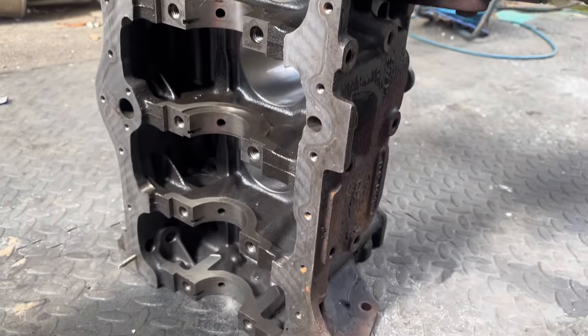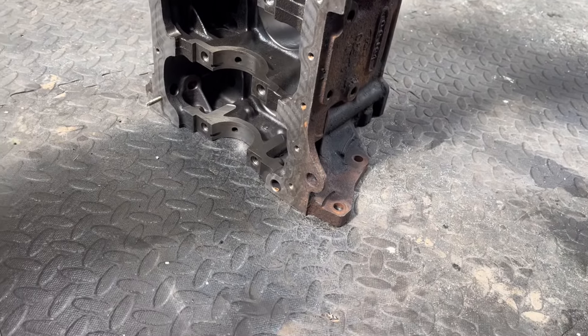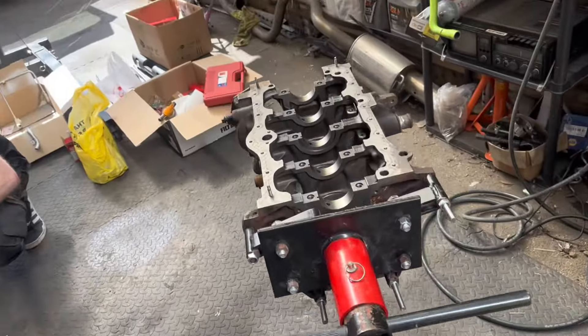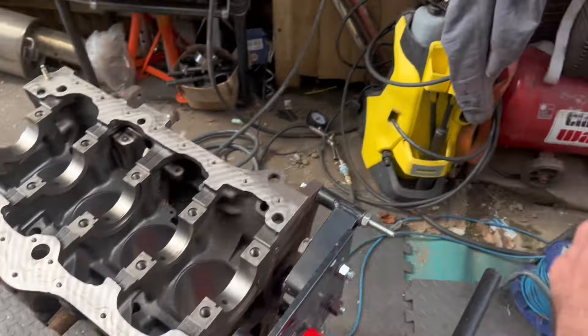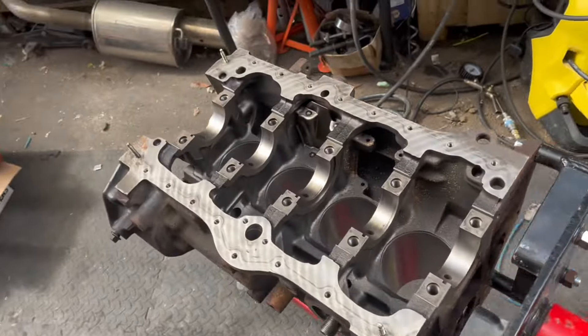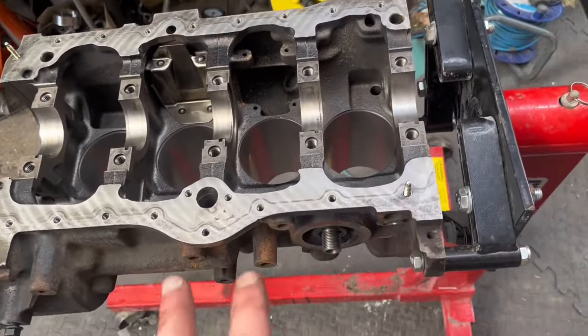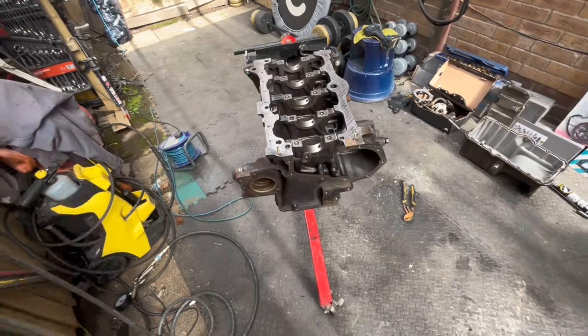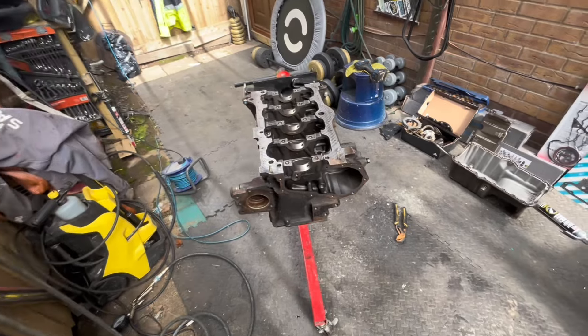We are laughing and the pistons will go in today. I've blown the block out with the airline just to make sure there's no debris sitting in here. You can see it's nice and clean. We've got the engine up on the engine stand and now we're starting to go through parts.